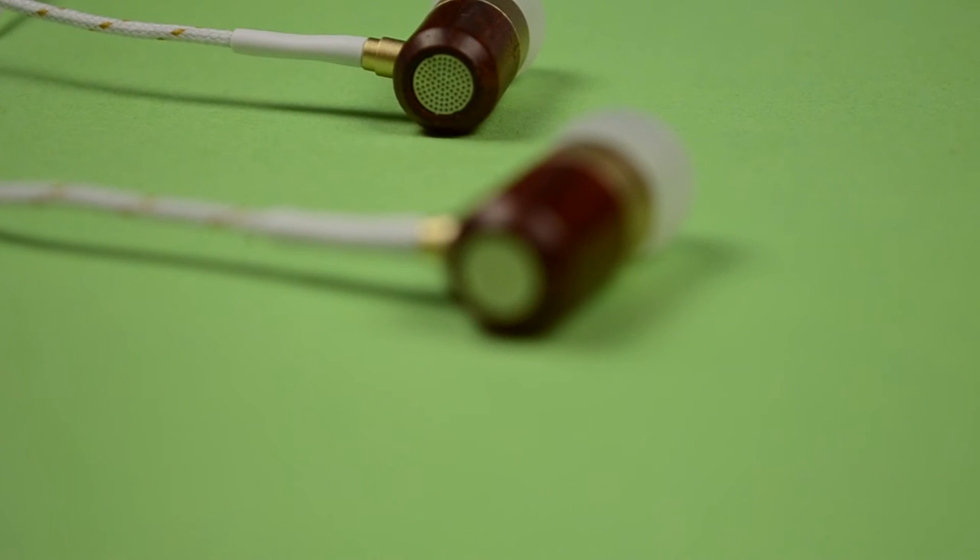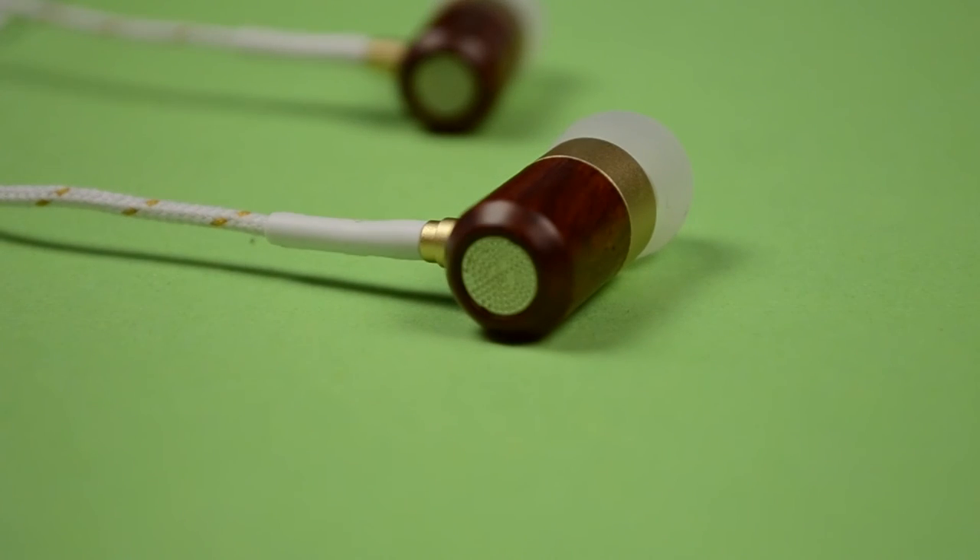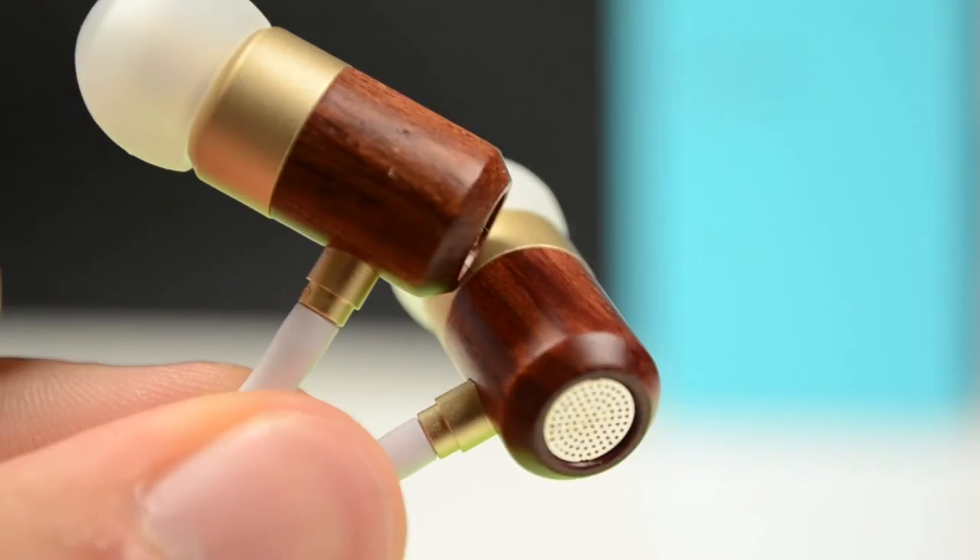The drivers themselves are made of real wood, which not only makes them look more premium but also gives them a more premium feeling as well as making them more durable. On the front we have the removable ear tips, while at the back we have a little metal grid. I must say I already quite like the design of the E2.